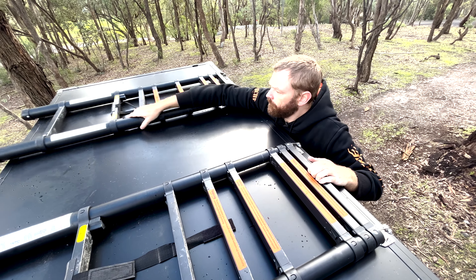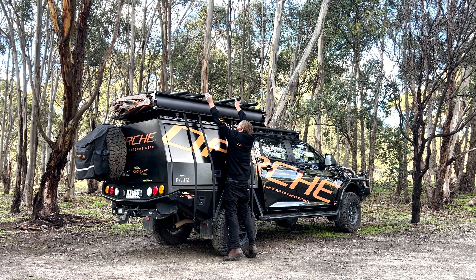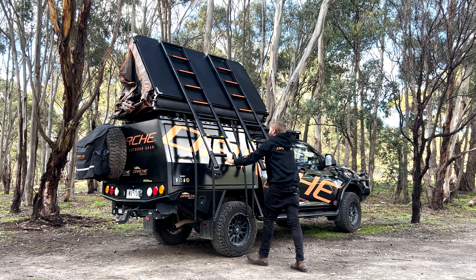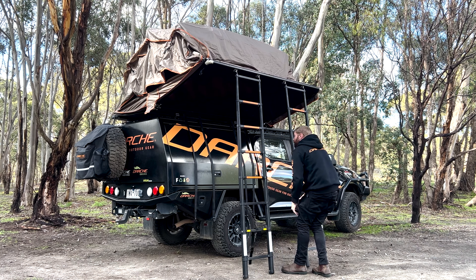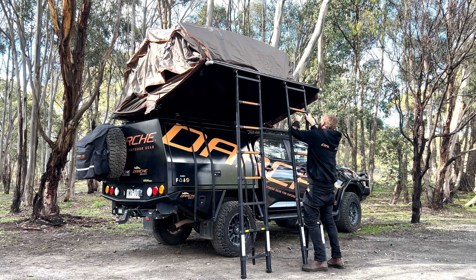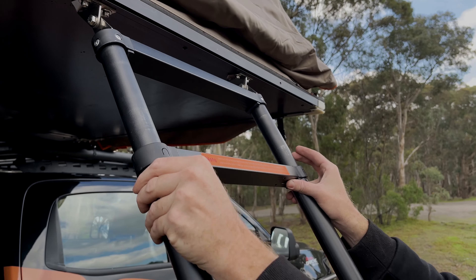Now they're both released, we can next release the ladder straps and just extend the ladders out far enough that you'll be able to grab them from the other side. Just push those across and back around at the front. Grab both ladders, extend them all the way out, and then we just use those to lever the tent open.